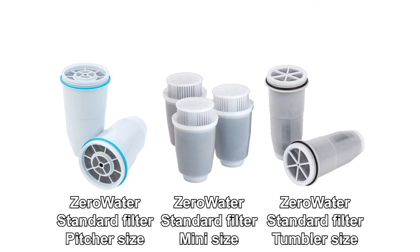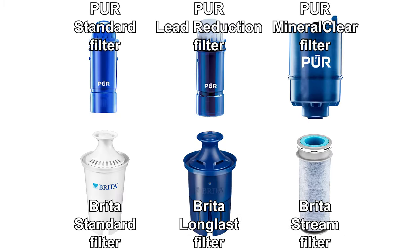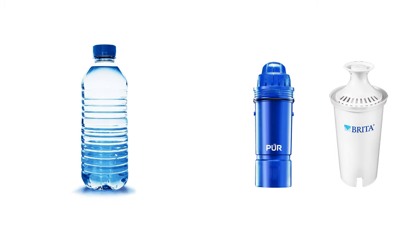Zero Water only has one filter type currently available, although there are several shapes for different pitcher types. Pure and Brita have other types of filters available with different attributes, including longer lifespan, higher lead reduction, and faster water flow.